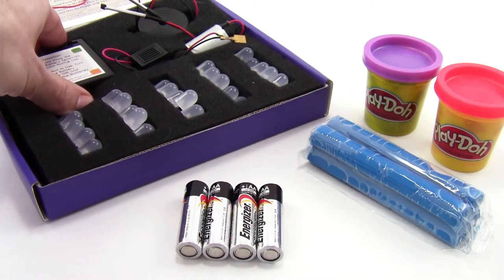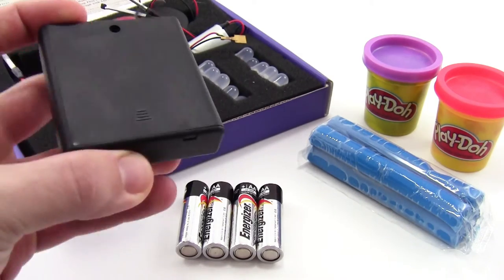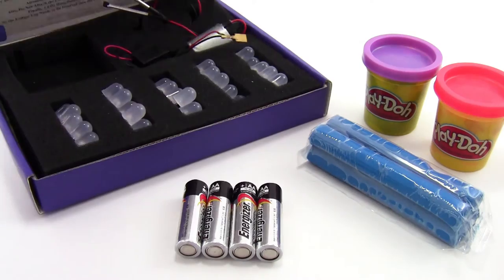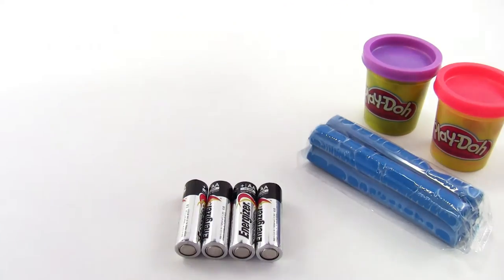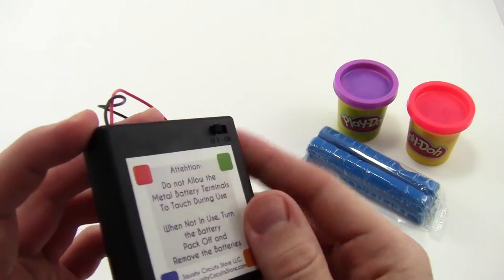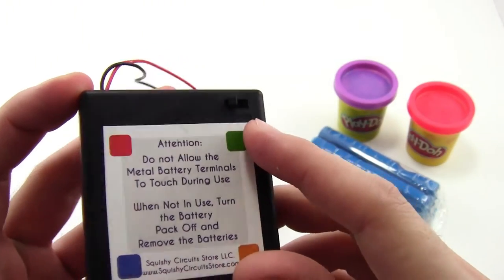To start out, remove the double-A battery pack from your kit, which is a large black rectangle, and put the rest of the kit aside — you won't need those parts for now. Have all of your students check their battery packs to make sure the switch on the front is in the off position.